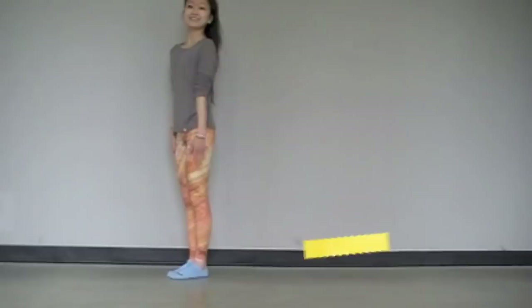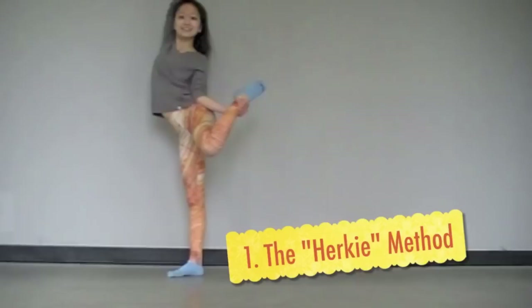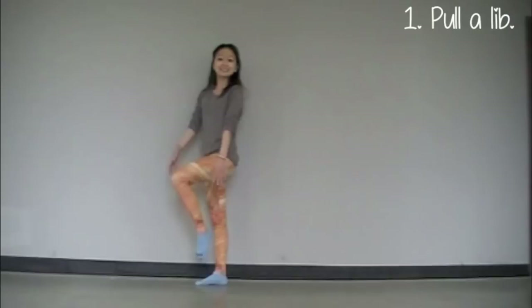There are a couple different ways to pull your scorpion. I recommend watching and trying all of them to see which one works best for you. Method number one is the Herky way — I call it the Herky way because it kind of resembles the Herky jump in the way you pull your leg.